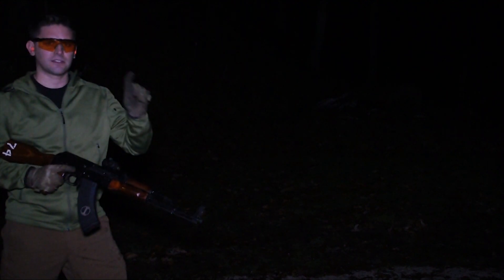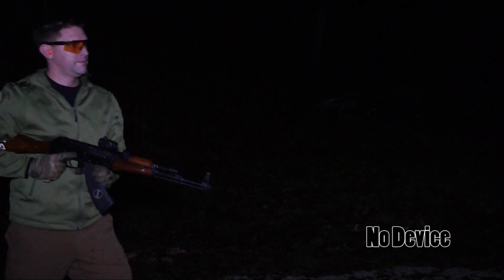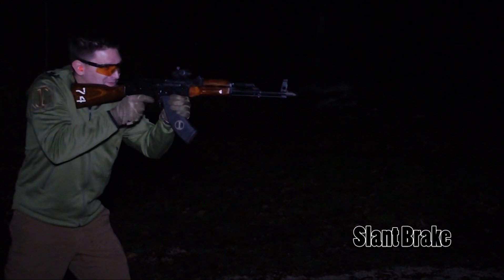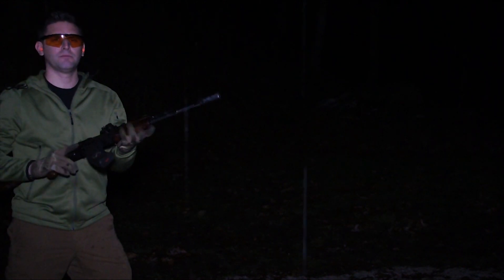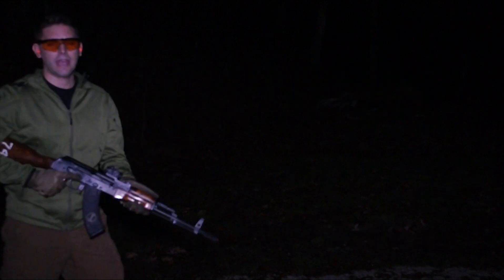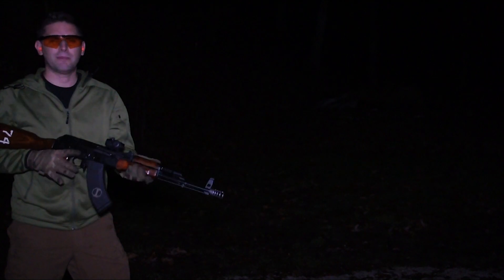We've got this on full auto, so the fire rate is consistent. We'll put three rounds in the magazine. This is a slant brake. This is an AMD 65 muzzle brake. AKML Flash Hider. JMAC Prototype.